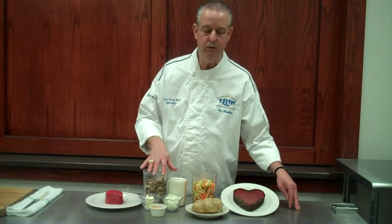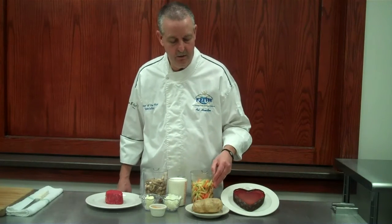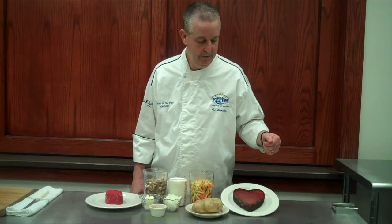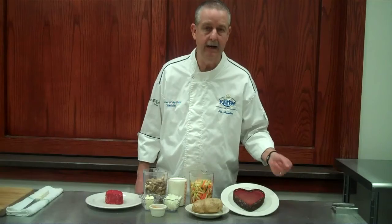We're going to serve it today with a mushroom steak sauce, julienne carrots and squash, baked potato, and then the white chocolate raspberry cheesecake for two, heart-shaped from Eli's.